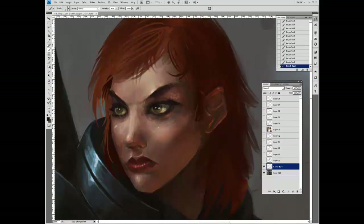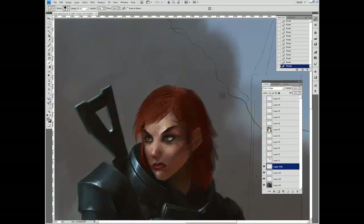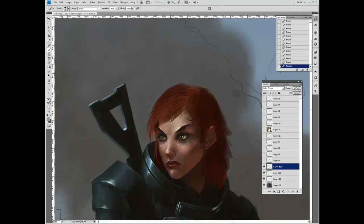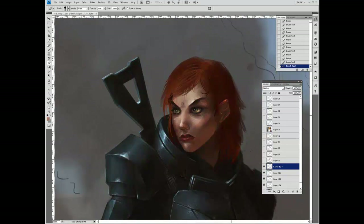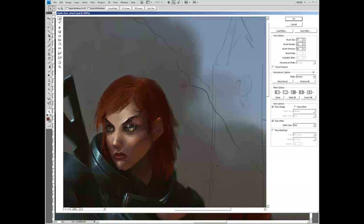Here I'm fixing up the eyes. She has to have green eyes because that's what the official Fem Shep from BioWare — the redhead Fem Shep — looks like. Which is funny because when I played Mass Effect 1 and 2, I had a redhead, green-eyed Fem Shep, so when I saw the official art I was pretty happy.